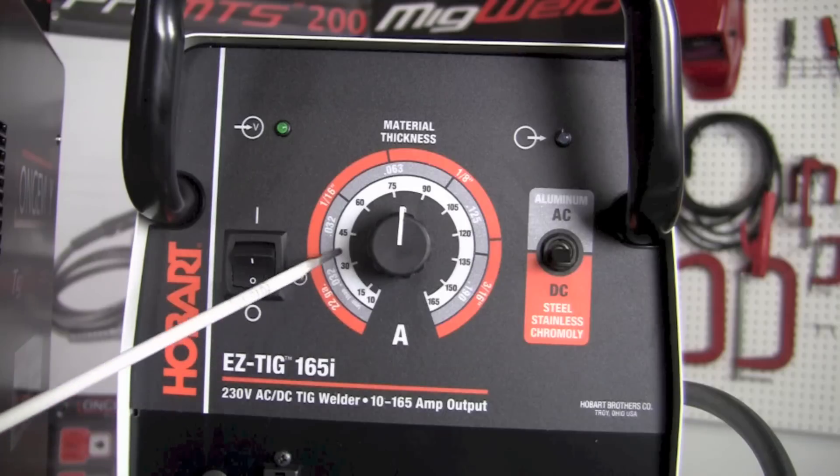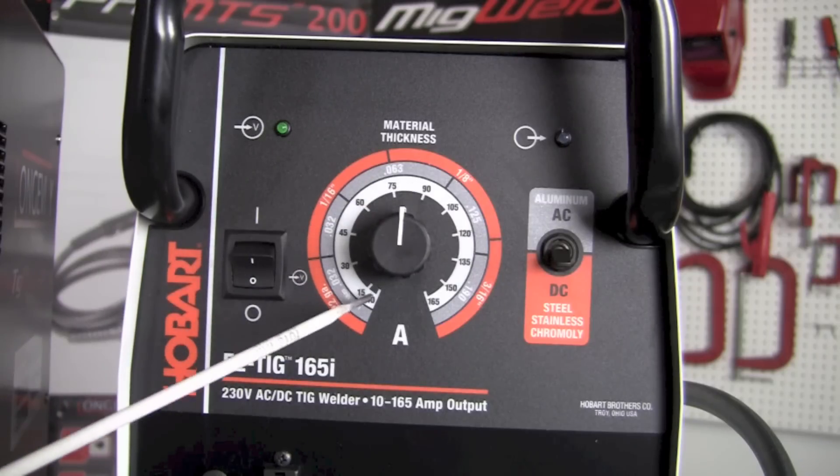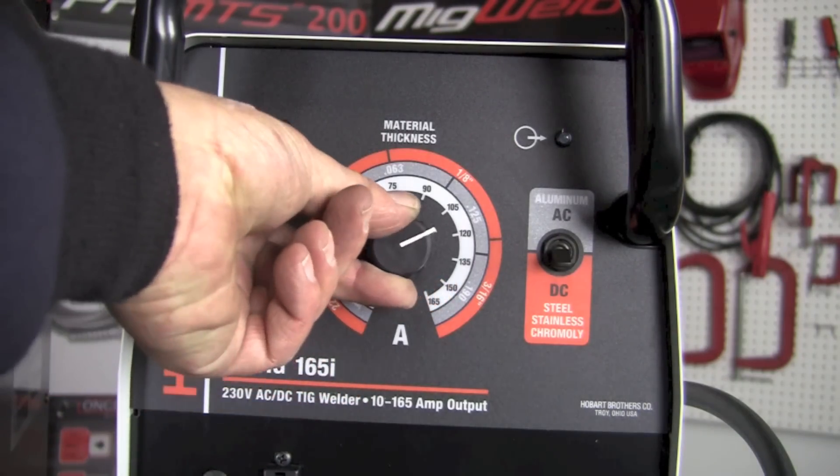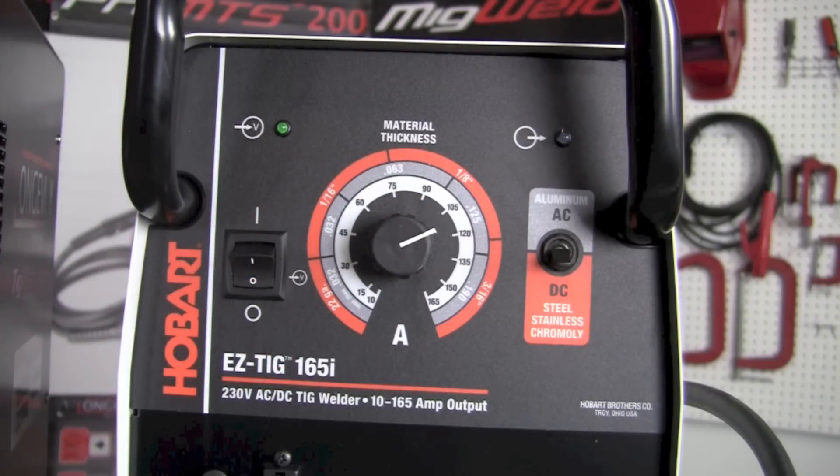The white inner band gives us a general feel for how many amps we're operating at. So if we decide that we want to operate at 120 amps, we would just reach up and turn the knob to 120 amps.